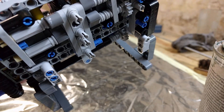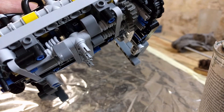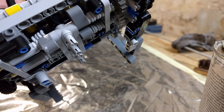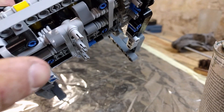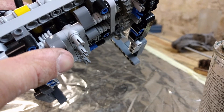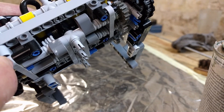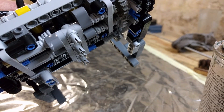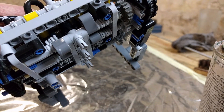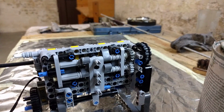Now I need to devise a way of this not happening - maybe more lubrication or something else. Maybe if those cam lobes were somehow rotating. I'm not sure, I'll see. Till next time.